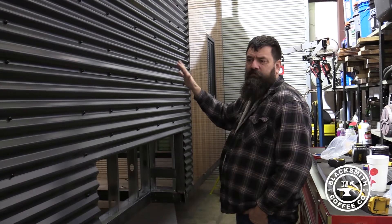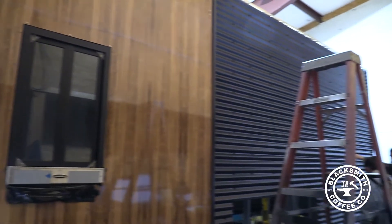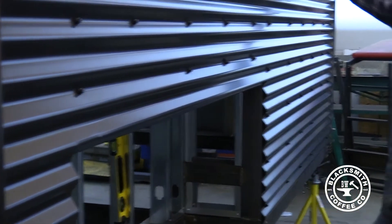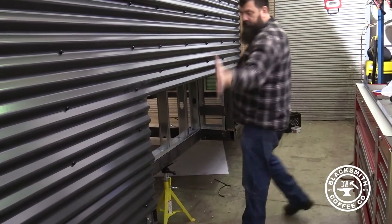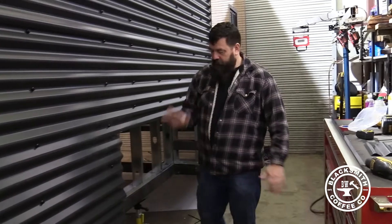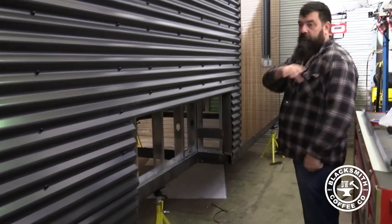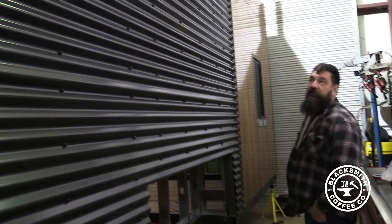This is basically how it will look when it's being towed. When it's placed, this will be covered up so you won't even see that hole there — you won't tell there's tires there. This whole thing will drop down on the ground and it'll just be solid panel, so it's gonna look just like a building, not like a trailer.